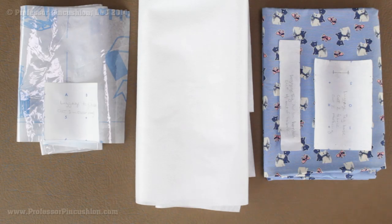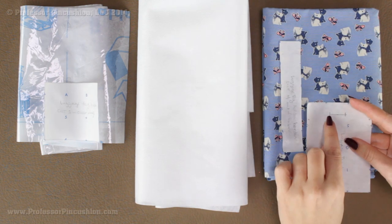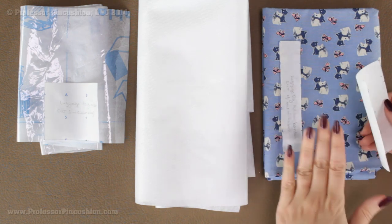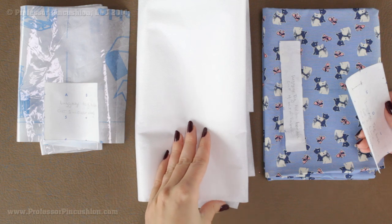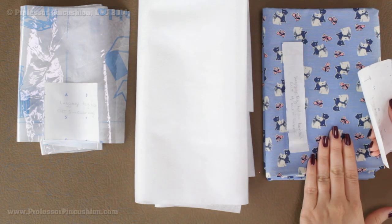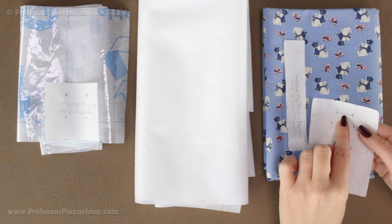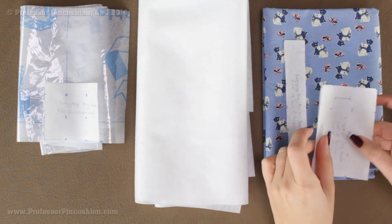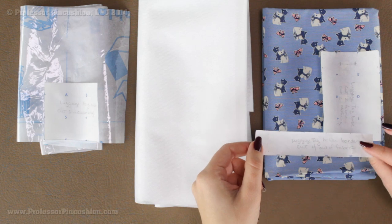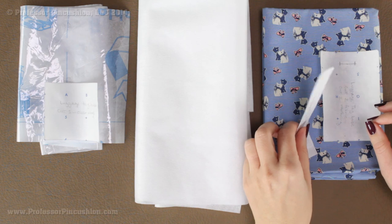Let's go over what we need to cut out of our fabric from our pattern pieces. The first piece is our luggage tag base — you can see we have a buttonhole mark here. From this pattern piece I'm cutting two pieces out of my fabric and two out of my interfacing, using heavy weight interfacing. After cutting, on one piece mark where the buttonhole mark is because that's going to come in handy later. Next we have our luggage tag holder border — I'm cutting four of these pieces out of my main fabric, though you can use a contrasting fabric if you want.